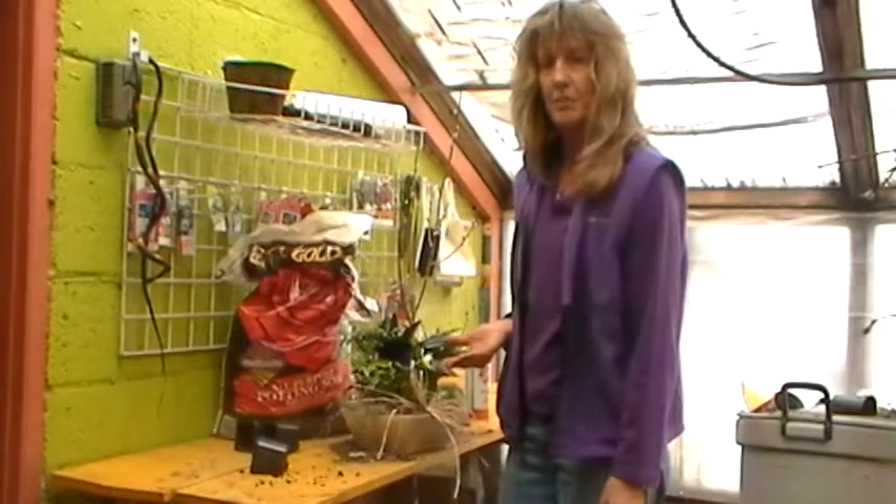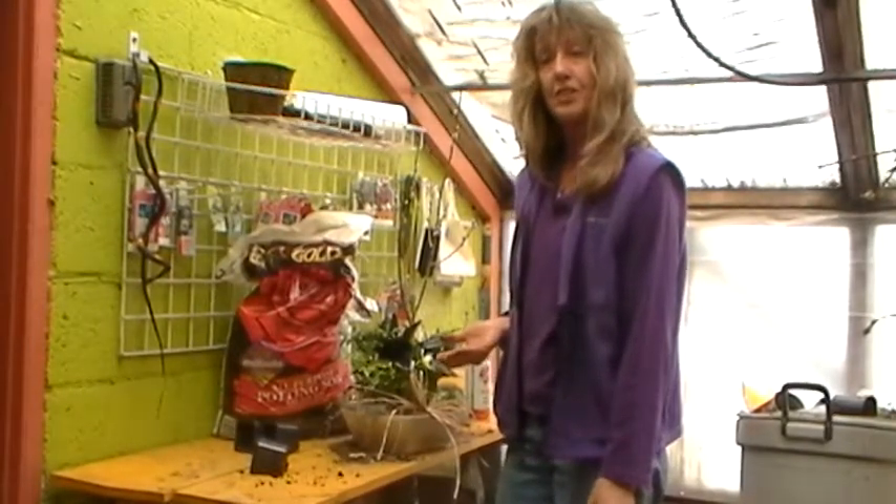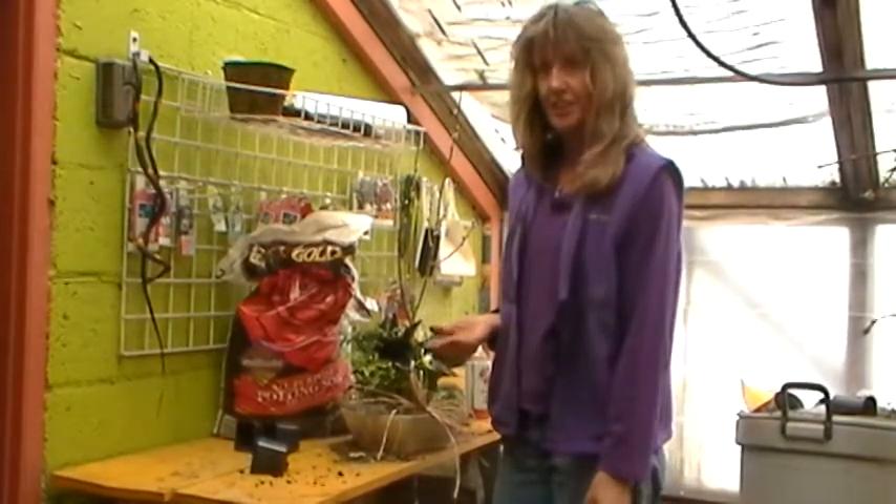And you're good to go. Dish garden in less than a minute. Watch for our next version — another day.